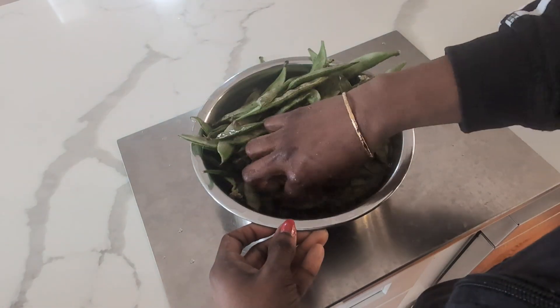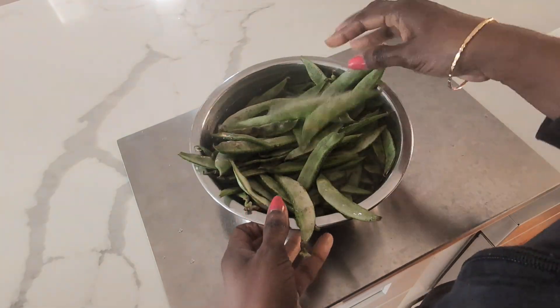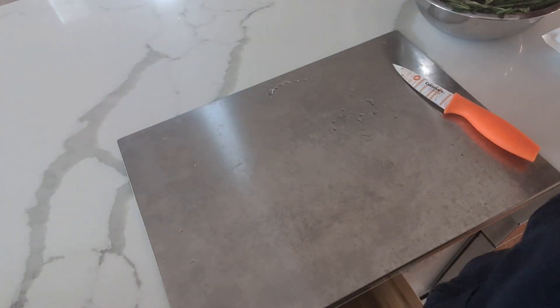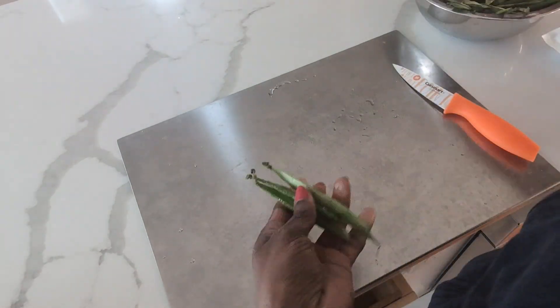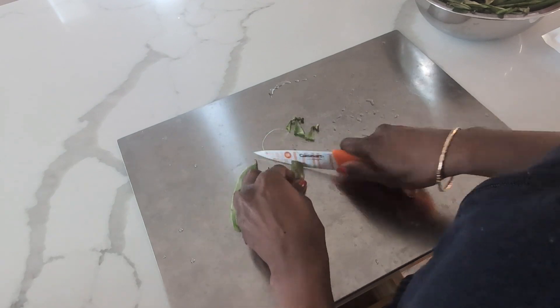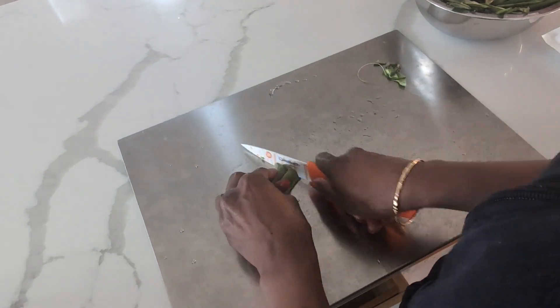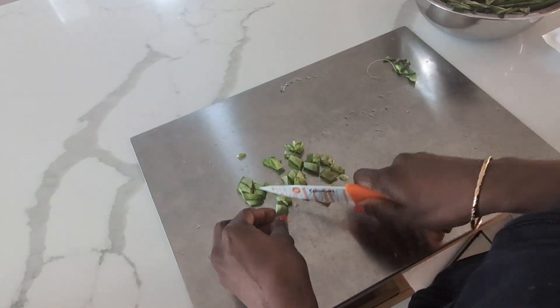We have cut the fiber. We will remove it. Cut it in each corner — cut everything in each corner.